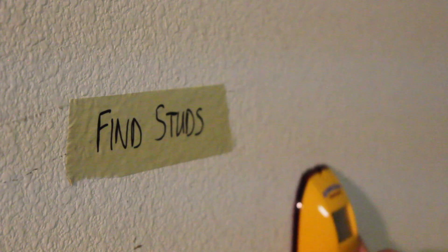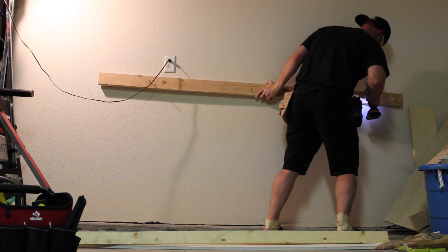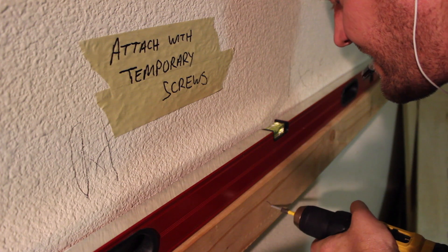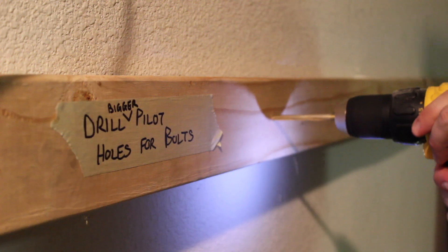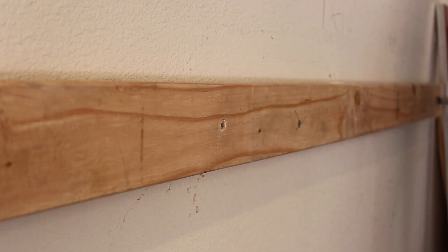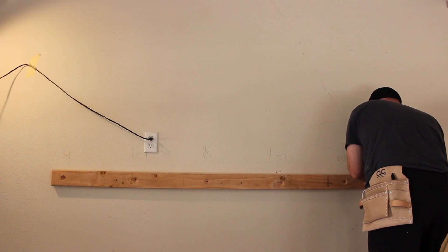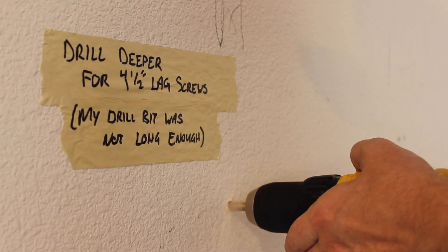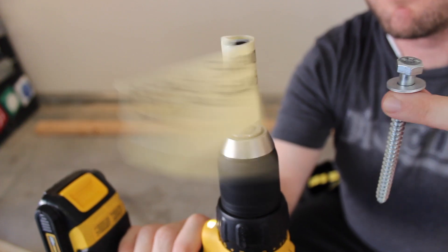First things first, we want to find the wall studs that will support the rack. Next I leveled and temporarily attached a 2x4. This allowed me to drill pilot holes for the 4.5 inch lag screws that I'll use later on. I wanted the lag screws to fit flush with the supports, so I used a Forstner bit to countersink the holes. Since my drill bit was not quite long enough, I had to remove the 2x4 and drill even deeper into the wall. Then I could detach the support with the lag screws.